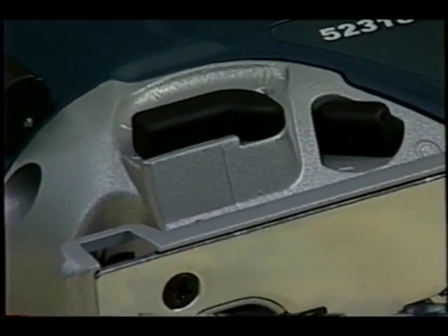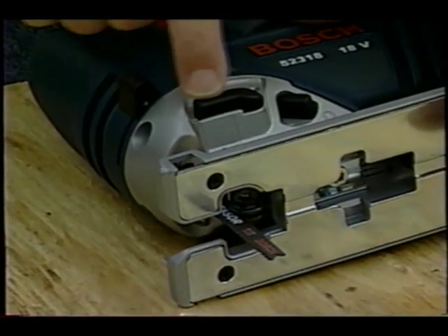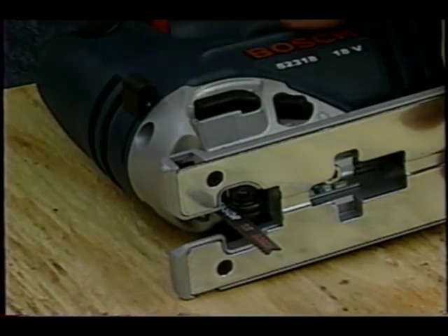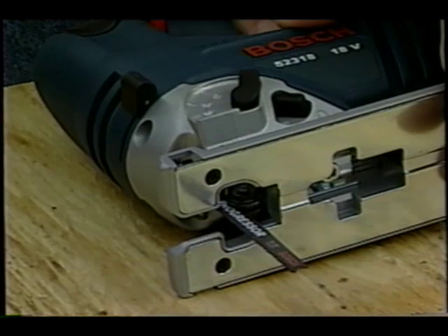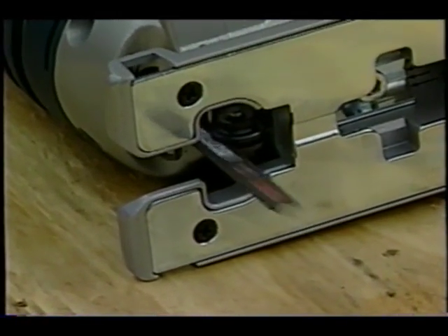Another fantastic feature is this little lever — it controls the amount of arc that the blade has. When you're cutting hard materials, you want it in this position so the blade goes straight up and down. But rotate the lever to this other position and the blade actually moves back and forth, allowing you to take much more bite out of the material.